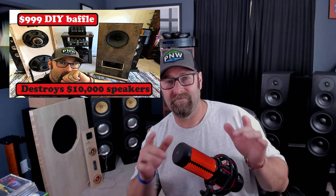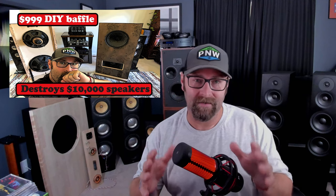If you watched the video of the ABX LaDolce Audio baffle — the tall one with the slot-loaded bass driver — we've got 15,000 views on that video. If you have not seen it, get over there and check it out.